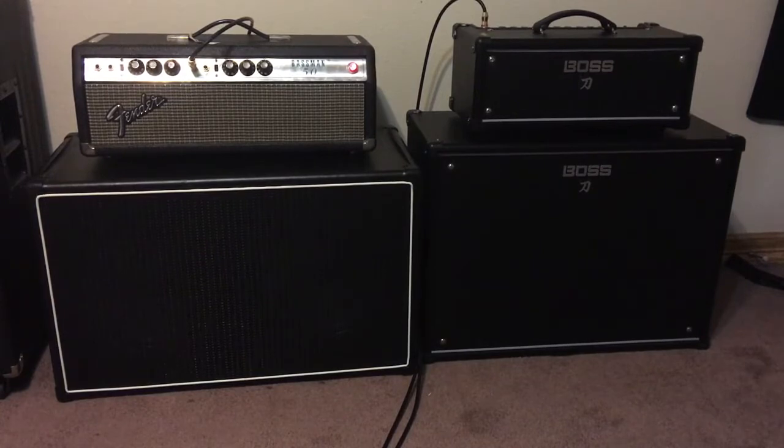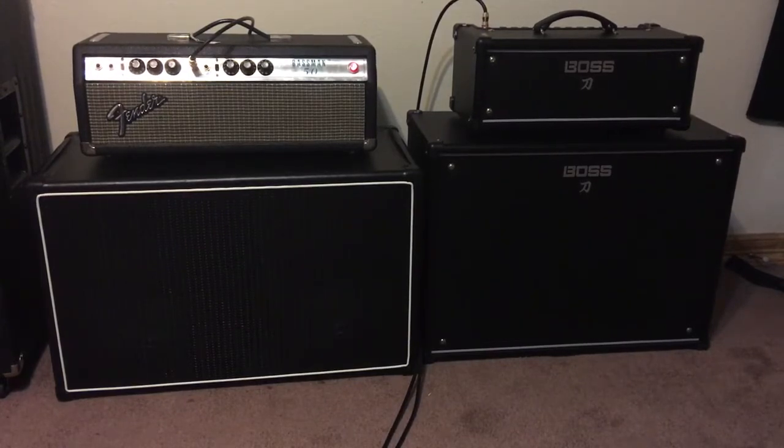On the Katana, I'm only going to be going through the clean channel — that's why I've got the OCD. I'm going through the clean just for the sake of demonstration. Okay, first up, here is the Bassman 50.